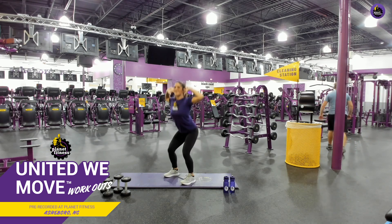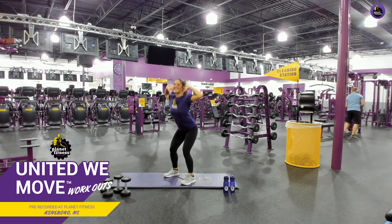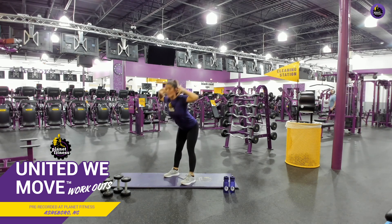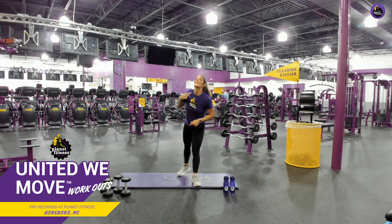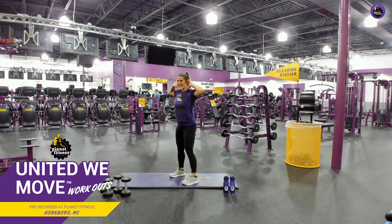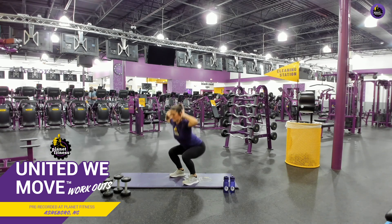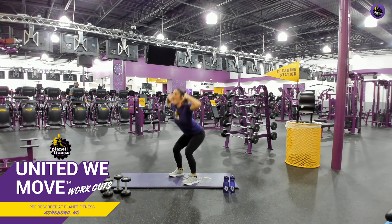And squat. Perfect. Y'all never fail to amaze me. Good job. Squat. Good job. Keep it up. Don't forget, keep going the whole time. Breathe in through your nose, out through your mouth. Keep it up. Come on. You got less than 10 seconds. Good job. There you go. Three, two, one.